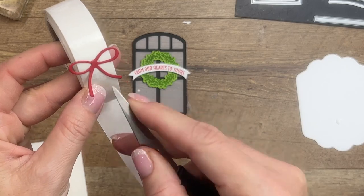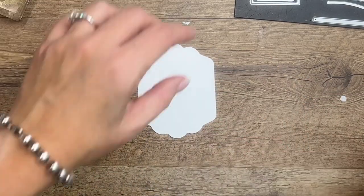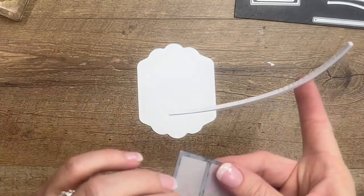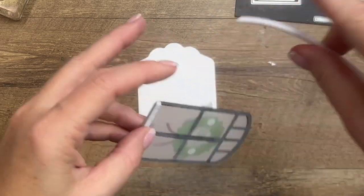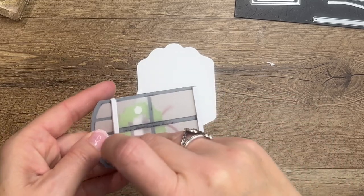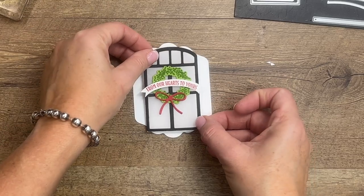We'll get two more mini dimensionals, then use a glue dot — or regular glue — to put the bow right there at the bottom. I have cut out a basic white seasonal label from the seasonal label dies. Here are our foam adhesive strips — mine are cut down just a little bit. I'm going to put this on here down at the bottom and then up here at the top across that window piece. Then you won't be able to see it as we stick it onto this tag.